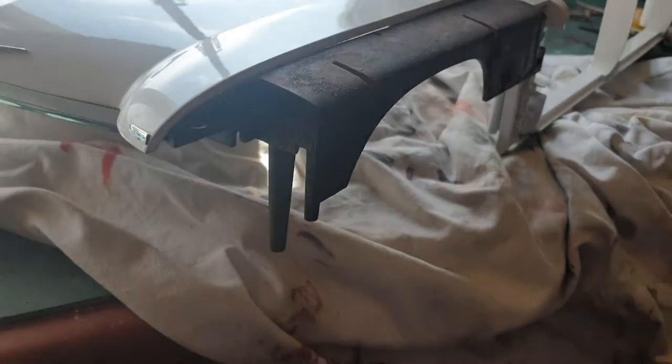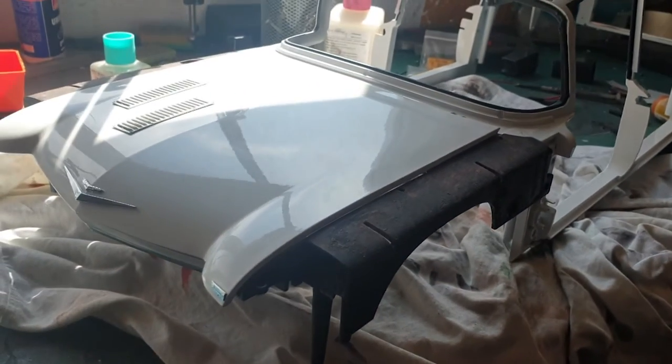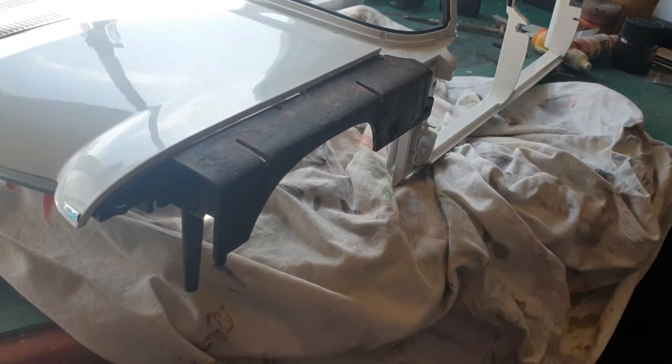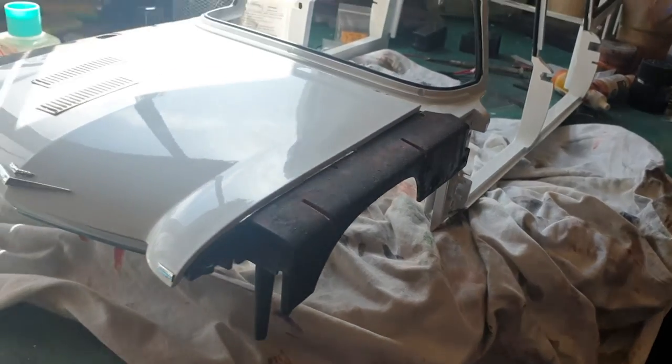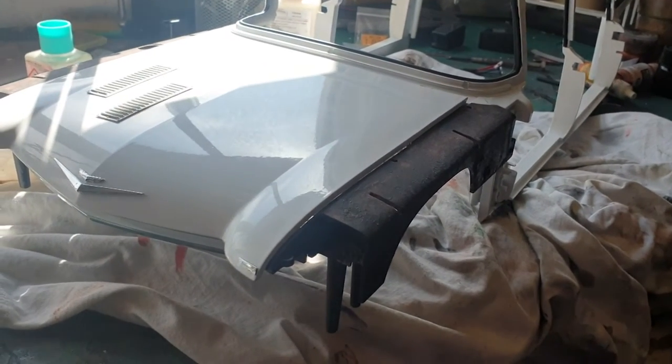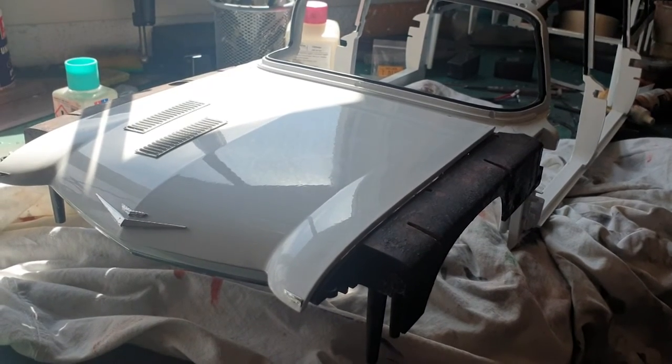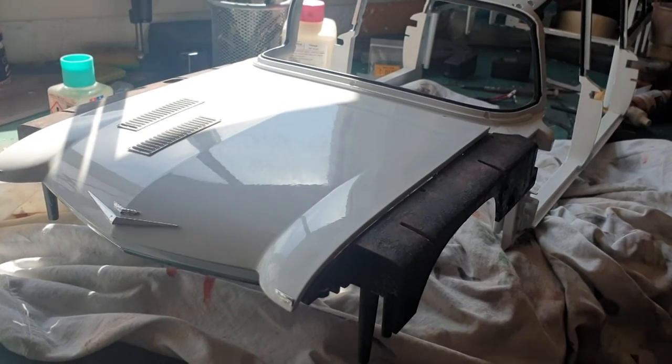Thank you so much for joining me. Next issue, we are going to take care of the roof, and either one or both of these side panels — these front fenders. That will be for next time. Thank you so much. We'll see each other next time on Build the Ecto-1. The Ghostbusters do it again.